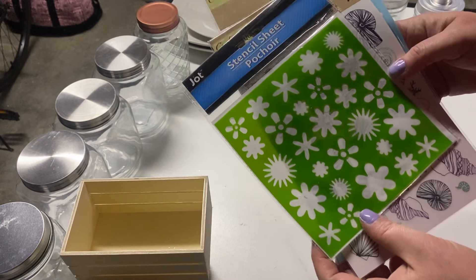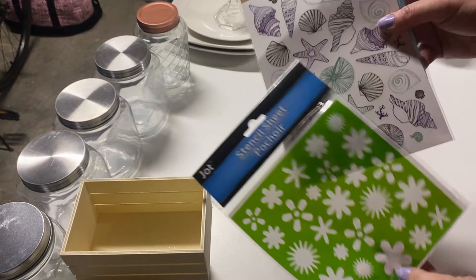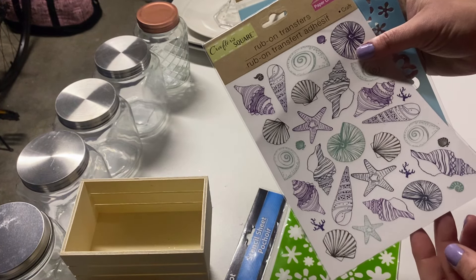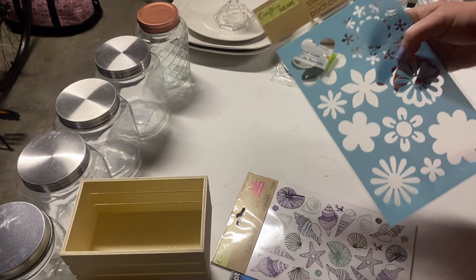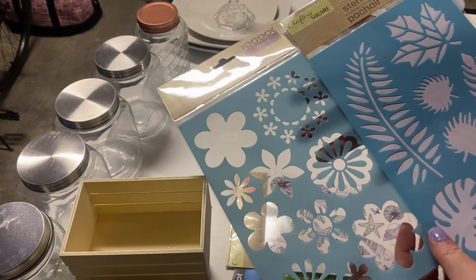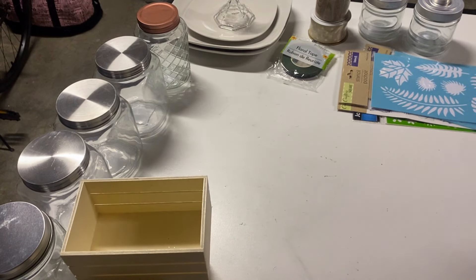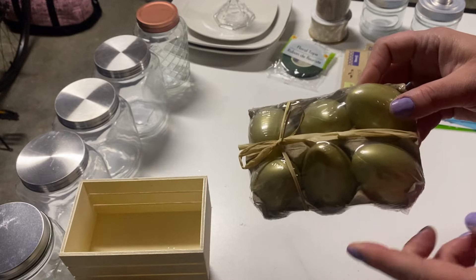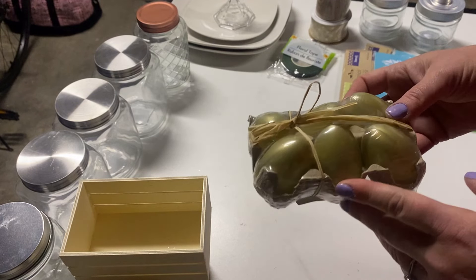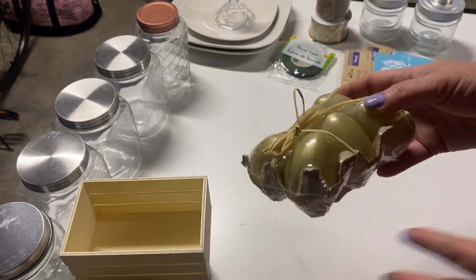These are something newer — I have not seen these stencils at my Dollar Tree either. I thought those would be really cute for different spring DIYs. I also found some new transfers I've never seen, and some more stencils I've never seen. I love them — I plan to take some old paper, mod podge it onto there, and they turn out super cute, so that'll be in my upcoming video.